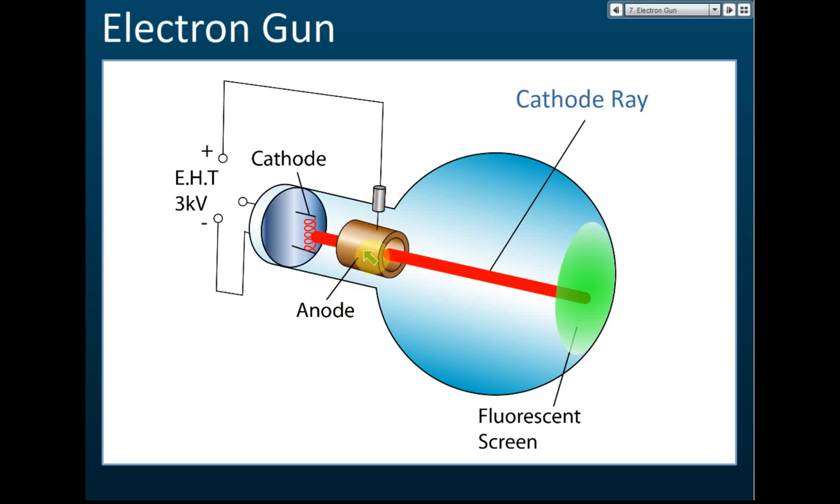But if in front of the filament we place a ring, this ring is connected to the extra high tension — around 2000 to 3000 volts — and it is positive. This positive electrode, which we call the anode, will attract the electrons and accelerate them.